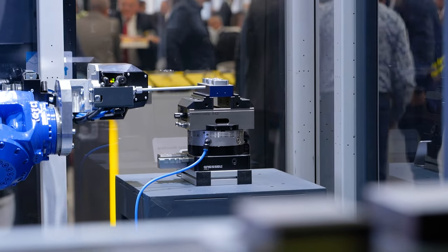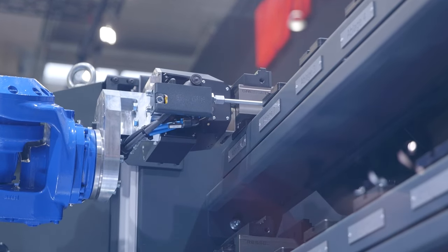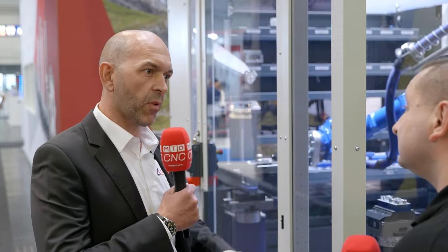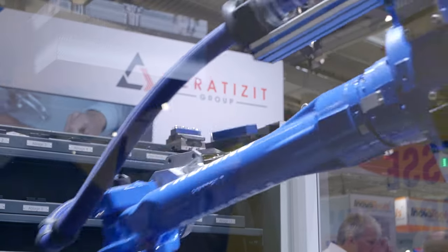The very important thing here is that we're talking about a solution for six sides — we're not only talking about five sides of machining. So that means we can take the workpiece and the robot is going to change it from one side to the other, so we can also do the final application on the workpiece. So you can essentially automate your entire machine shop just using this one robot.